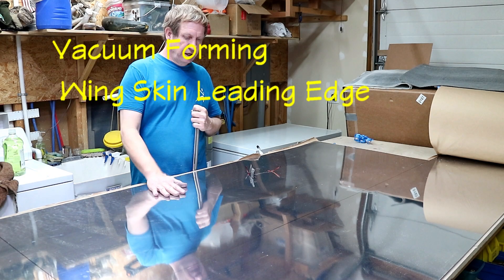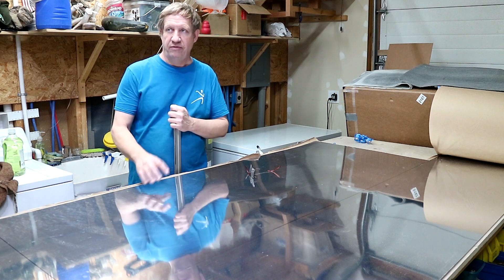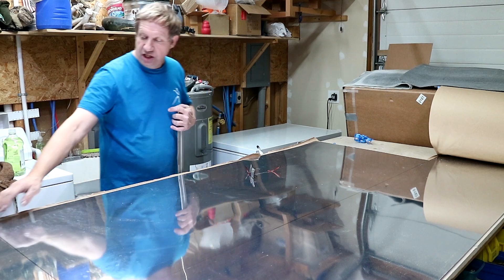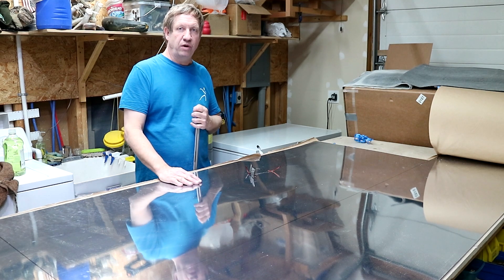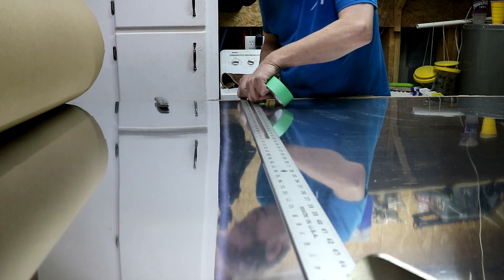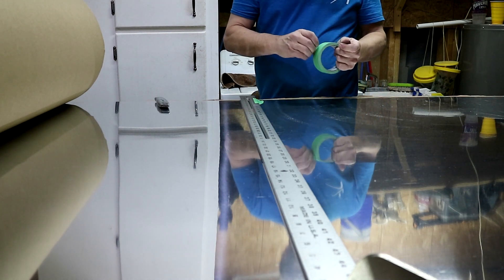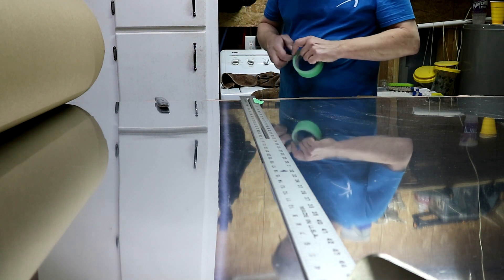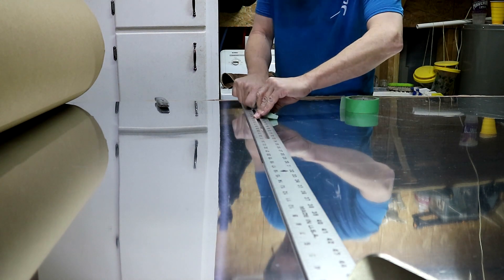I'm working on the wing skins. This is some 20 thousandths material — this is actually going to be the fourth skin on the left wing. I've laid it out oversized and I'm going to cut this piece out and then vacuum form it with one and a half inch PVC pipe. I'm going to pre-score this and then cut it with my tin snips. It just seems to come out better that way, at least for me.